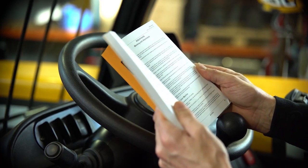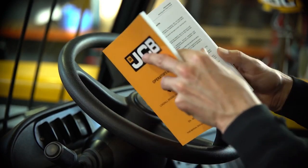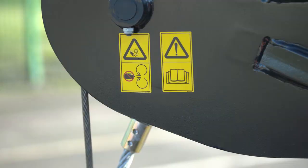Adhere to all specific site safety requirements when using this machine. Ensure that all guards and safety warning decals are read, understood, and in place before any operation.